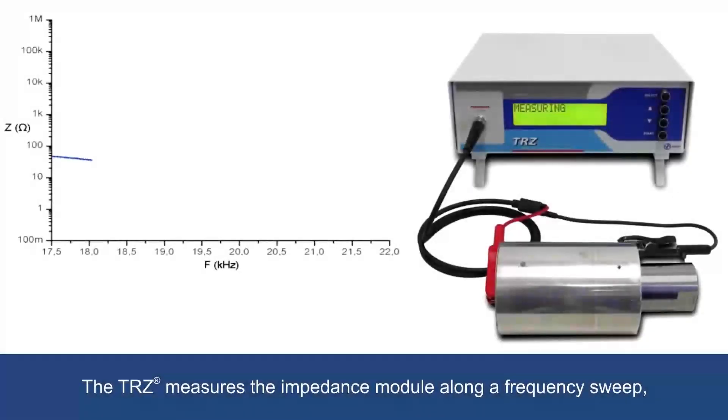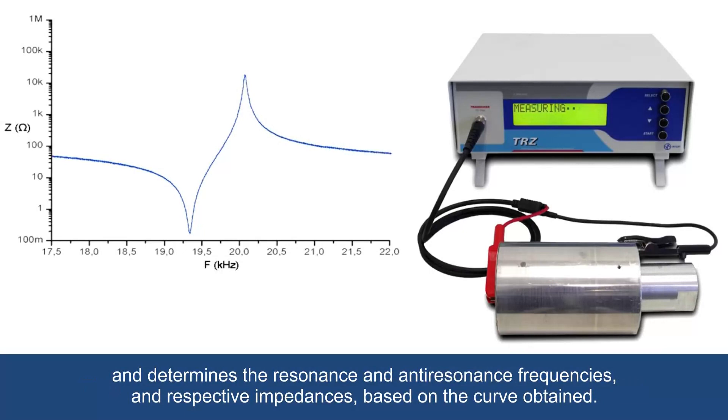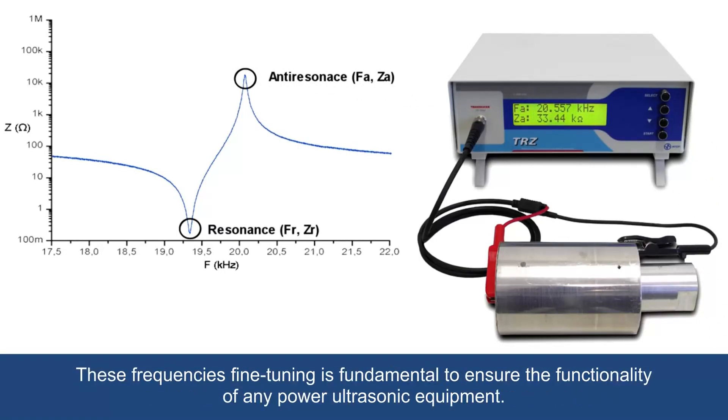The TRZ measures the impedance module along a frequency sweep and determines the resonance and anti-resonance frequencies and respective impedances based on the curve obtained. These frequencies' fine tuning is fundamental to ensure the functionality of any power ultrasonic equipment.